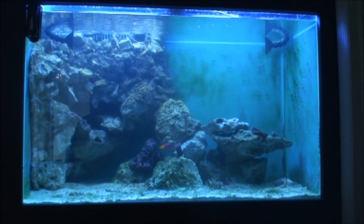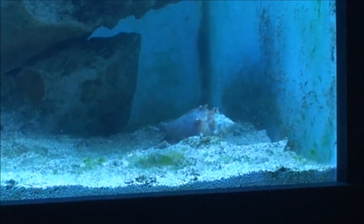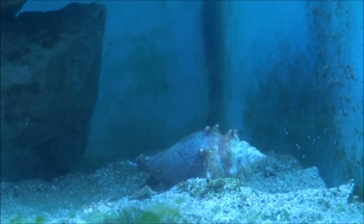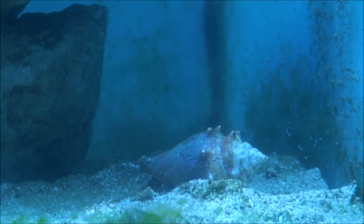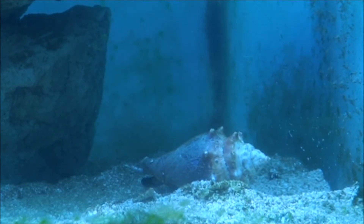The corals are doing really well. I have the light set really high because they're not used to the intensity of this T5 eight-bulb fixture. One thing I was super happy about was ordering from reefcleaners.org — a great place to order from. I got a Florida fighting conch there, one of the few places I could find one. He's about four and a half inches, which is close to their maximum size, and they're great sand stirrers and algae and detritus cleaners.